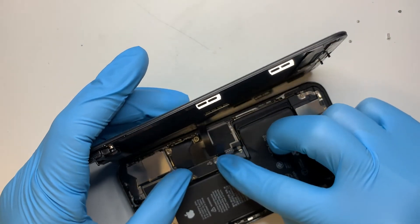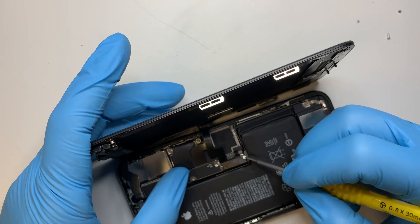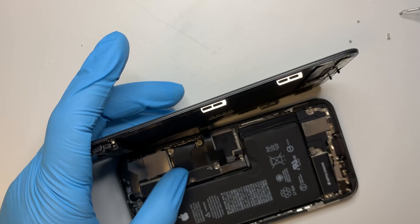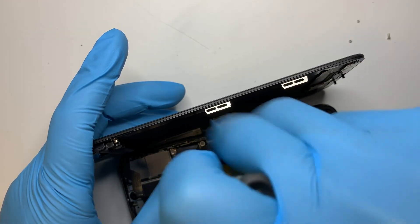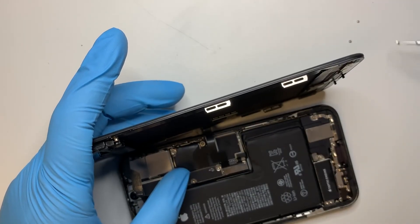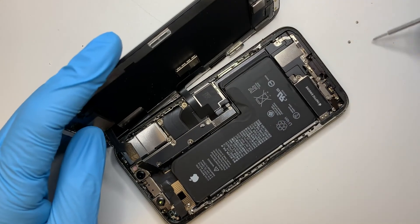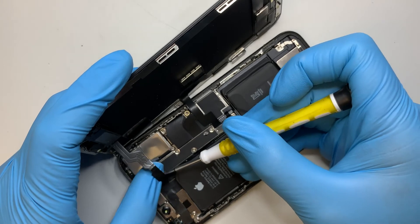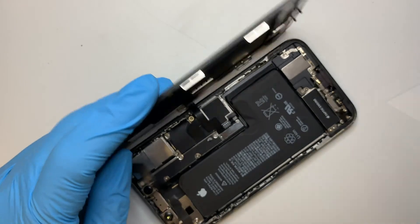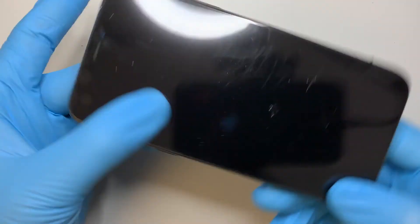Make sure you have the bracket back on. This is the long screw and it's a Phillips. You want to start from the top — make sure the top part is in place and then work your way around. Just press it. Then you want to turn on the phone.